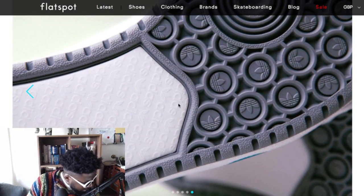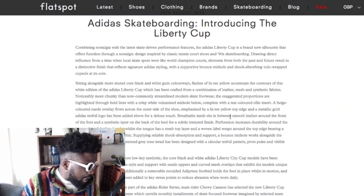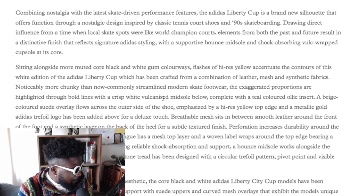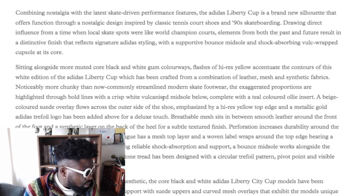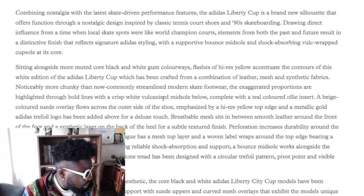There's a little material on the inside there - a little tread. The tread looks really interesting too. Here's a little intro on it from Flat Spot. It says: the Adidas Liberty Cup, combining nostalgia with the latest skate-driven performance features, is a brand new silhouette. Others function through nostalgic design inspired by the classic tennis court shoes of the 90s, drawing direct influence from the time when local skate spots were like world champion courts. Elements from both the past and the future result in a distinctive finish that reflects signature Adidas styling.